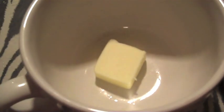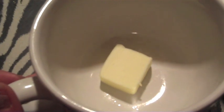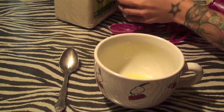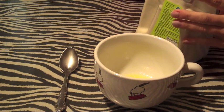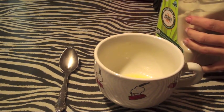So what you're going to need is a tablespoon of butter. We're just going to sit that in there for about 10 seconds and melt that first. Next, take your sugar — I'm just using organic sugar, you can use really whatever — and you're going to use two tablespoons of sugar.